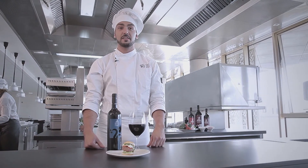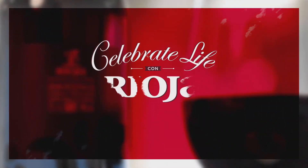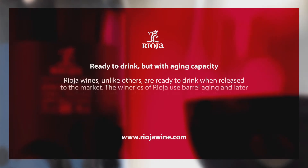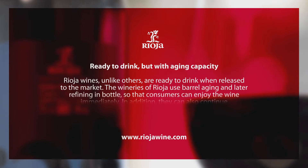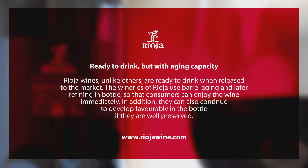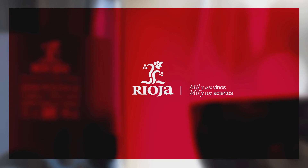So there you have it, a quick and easy tapa that goes great with Rioja Gran Reserva. I hope you enjoy. See you soon. Bye.